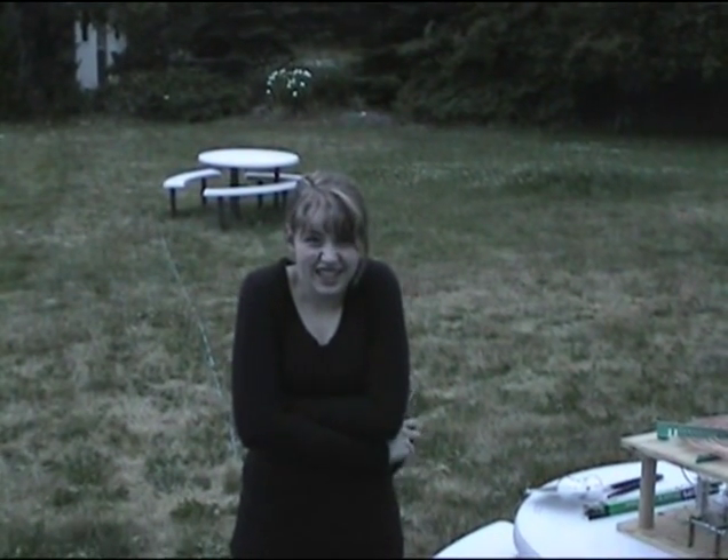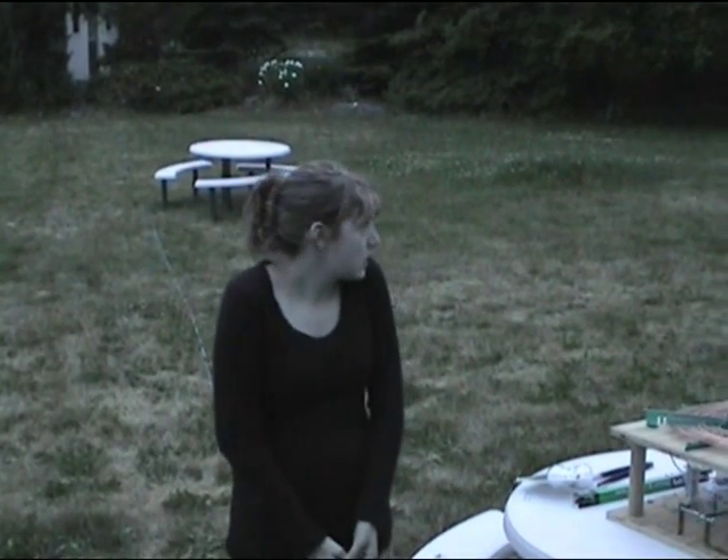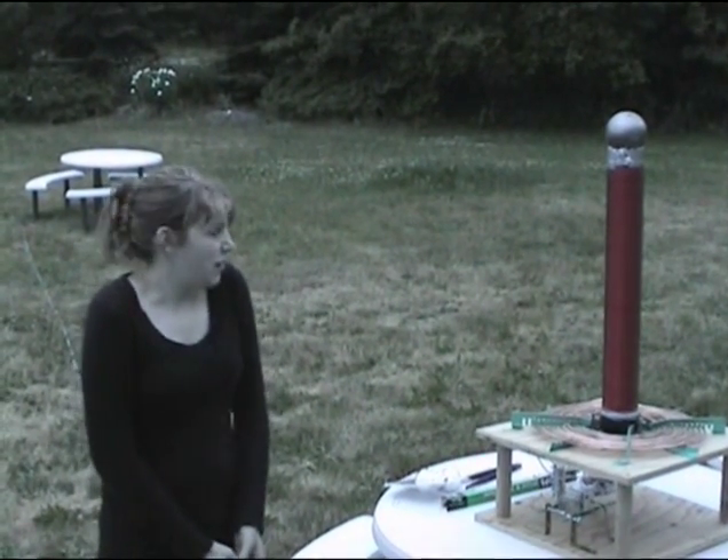Hi, I am Elizabeth and it's really cold out here. I am going to be giving a demonstration of my Tesla coil that I built a while ago, but actually finished last night.